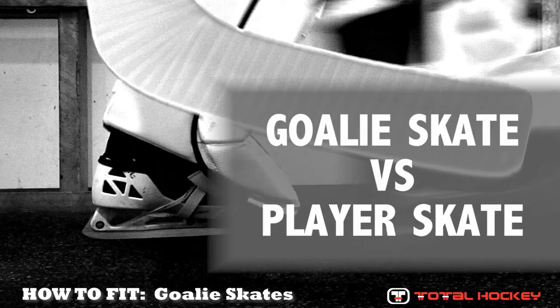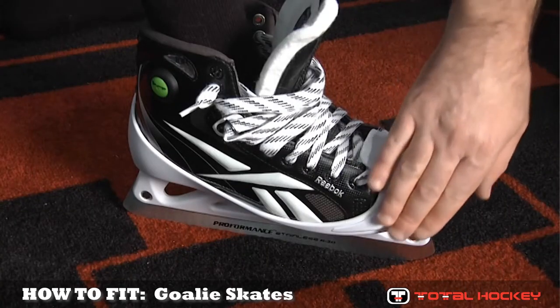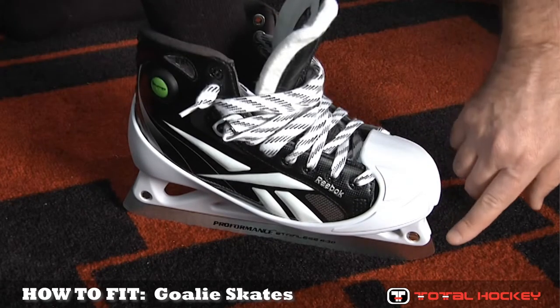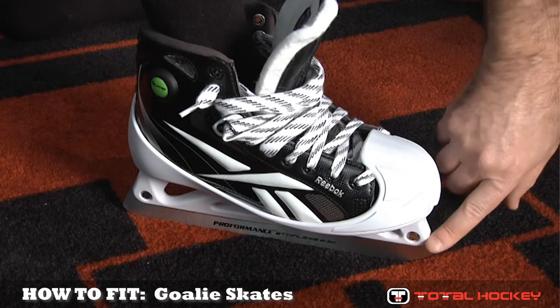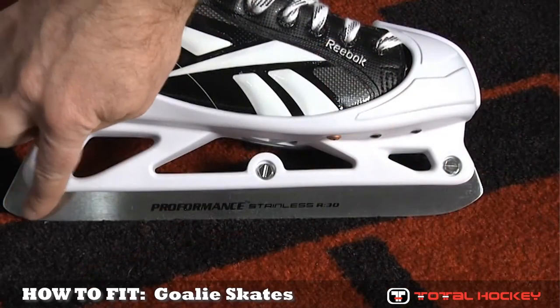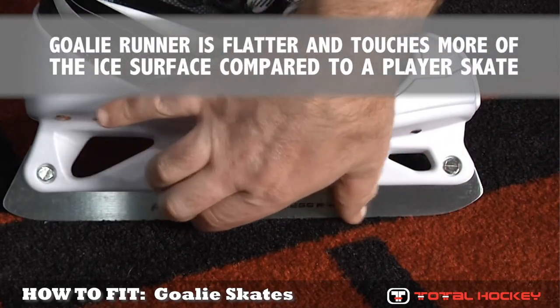To start, let's talk about the differences between a goalie skate and a player skate. First of all, the main difference you'll notice is this white cowling, which protects the goalie's foot and toe against impact from the puck. The cowling also serves to hold the blade onto the boot. When you take a closer look at the blade, you'll notice that there's a lot more of the blade on the goalie skate that's touching the ice compared to a forward skate.